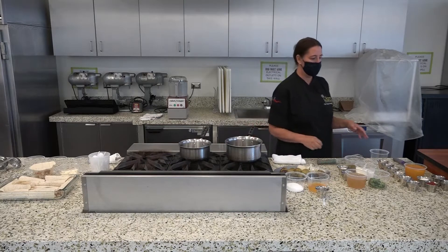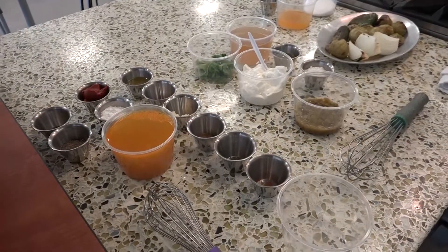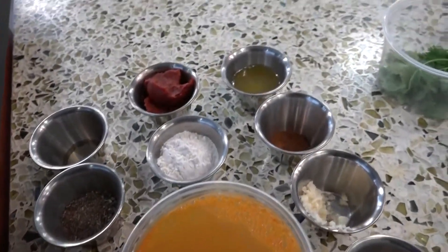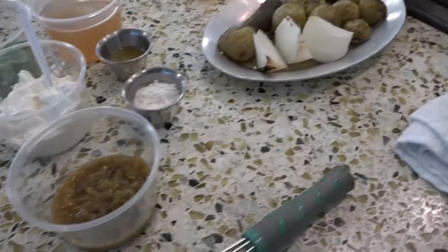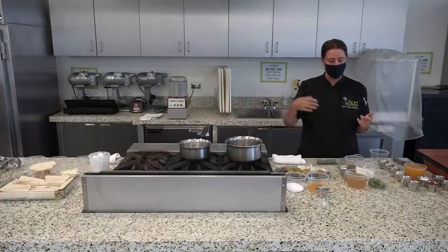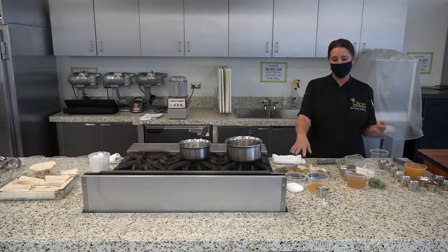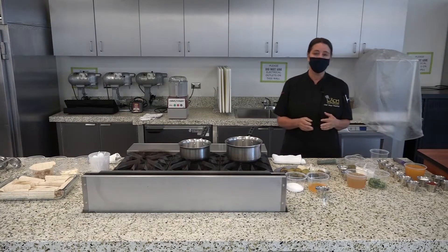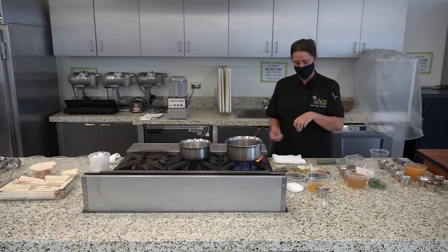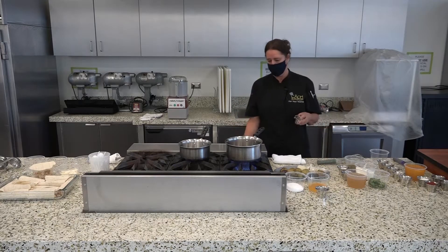We're going to start with the red because it takes the longest. I have all my ingredients measured out here — all of my spices — and as I put them in, you'll see each spice go through, then it's going to cook for five to seven minutes. While that's cooking, I'm going to move on to the white sauce in the middle of the stove. It's a nice easy sauce, very simple but delicious. And then at the end, we're going to do our green sauce. To get started, we're going to start with our butter. If you don't want to use butter, you can always use oil — just two tablespoons into your pot.